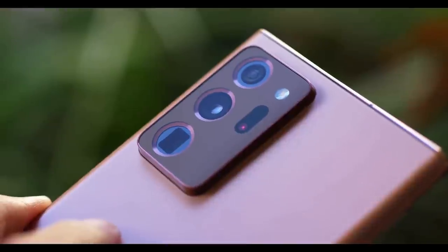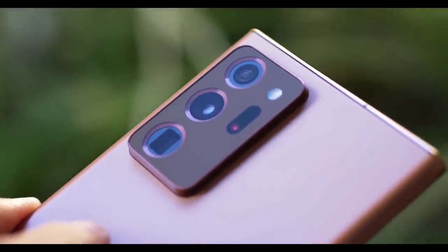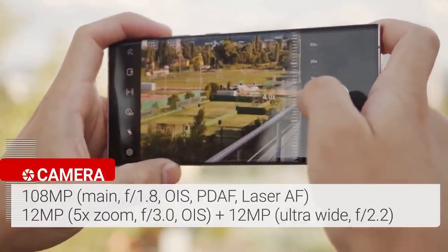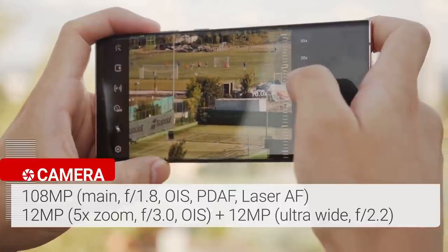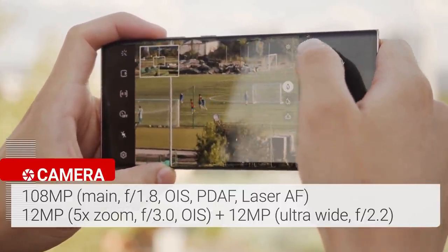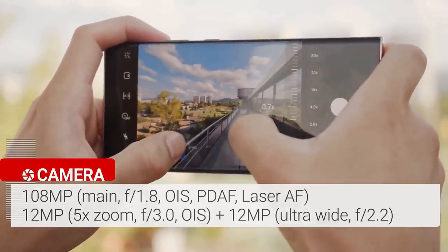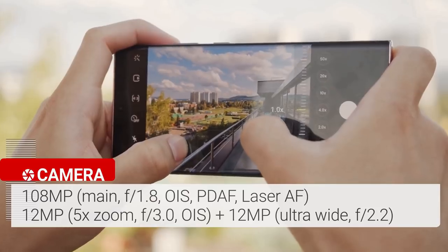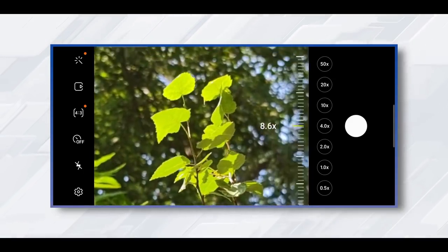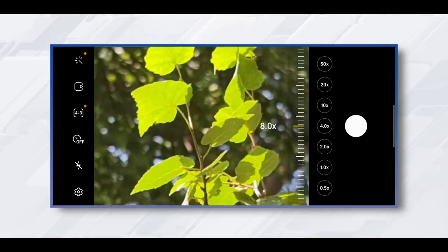The Samsung Galaxy Note 20 Ultra features a triple rear camera setup plus a laser autofocus sensor. The camera array starts with a 108-megapixel wide camera with a 1.8 aperture, paired with a 12-megapixel ultrawide camera with a 120-degree field of view. The 12-megapixel telephoto lens delivers a 5x optical zoom and up to a 50x super-resolution zoom. Every time you zoom into something, you will be surprised by the distance it covered and the details it captured.